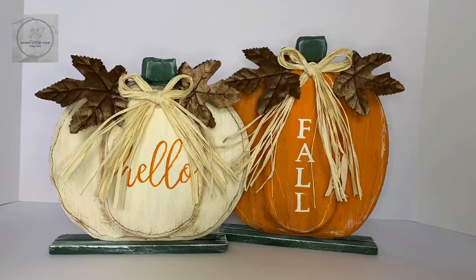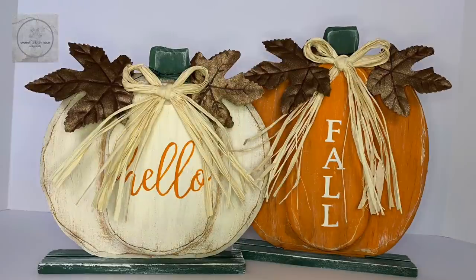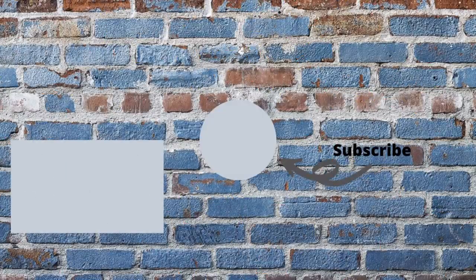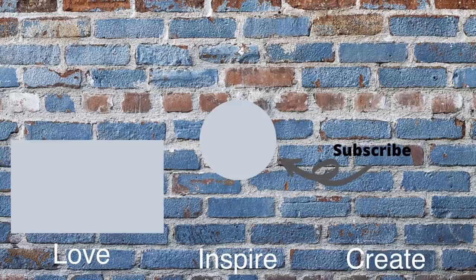I love how these pumpkins turned out, and I used about three dollars in materials, not including paint. What do you think — did I nail it or fail it? Let me know in the comments below. Don't forget to check out the playlist in the description box below. If you've enjoyed this video, hit the like button and leave a comment. If you'd like to see more, subscribe and choose all notifications so you don't miss my next video. Thank you so much for watching, and remember: love, inspire, create. See you next time!